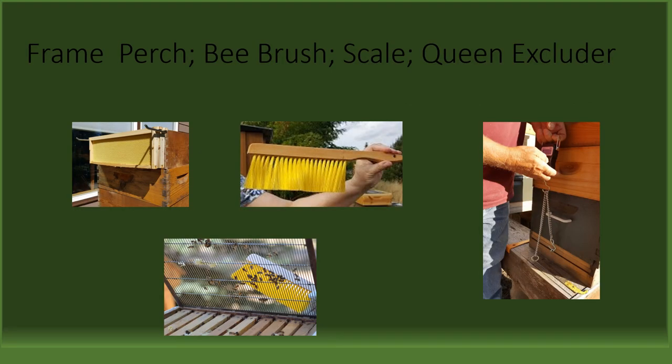And finally, we'll look at the frame perch, the bee brush, the scale, and the queen excluder. One of the handiest tools for a beekeeper is the frame perch. This tool keeps the frame that you remove from the hive for inspection from laying on the ground and getting damaged, as well as providing an easy way to remember the order from which the frame was removed. This helps ensure that the frames are replaced in the same orientation and order that they were removed. The bee brush would be handy toward the end of the summer when you are encouraging bees to leave the frames of honey that you are thinking of harvesting. The bristles are soft, the brush is thin, and very little damage is done to the bees as you gently sweep them off the frames.